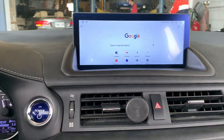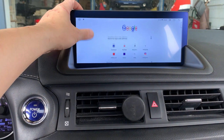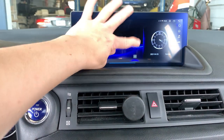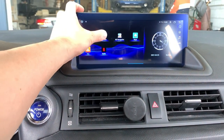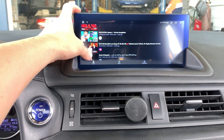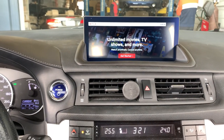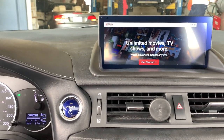We will preload some applications for you. For example, you can go to the internet browser and access the internet here. You can also watch YouTube, and you can also download Netflix too. Of course, this is only for the passenger, not for the driver.